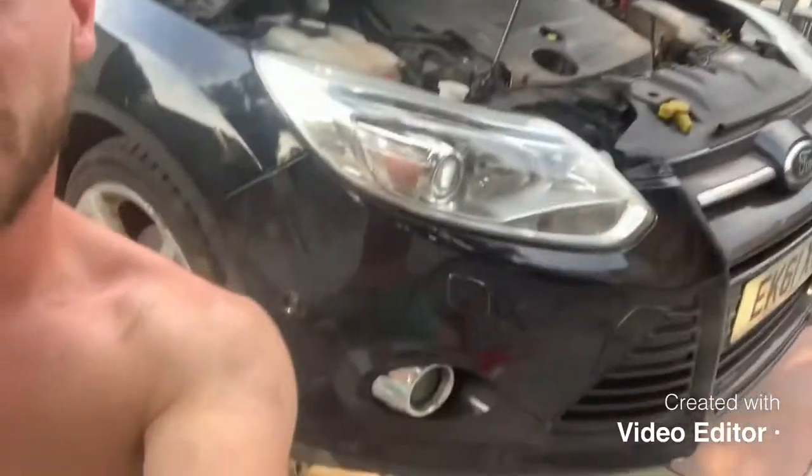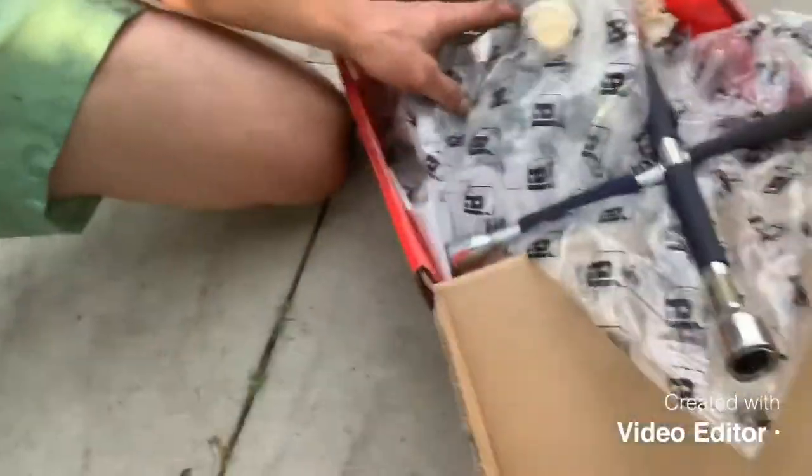What's up guys, welcome back to the channel. My name is Sam Clark, you're watching One Life Cars, and on this channel we show you how to fix your car. Today I'm with a Ford Focus — this is a TDCi, a diesel Ford Focus. It looks like an ST Line but it's not. In today's video I'm going to show you how to remove and replace your brake pads and disc.